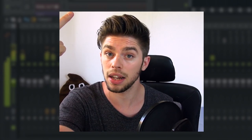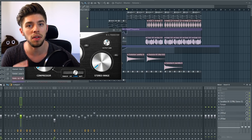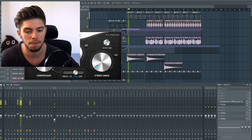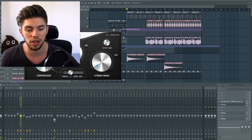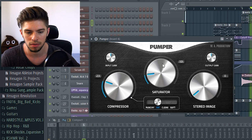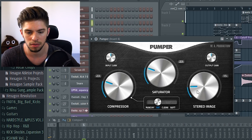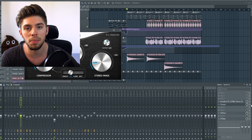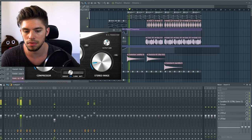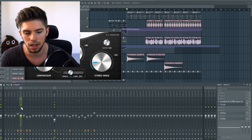I'm going to test the Pumper on four types of signals: the lead sound, drums, vocals, and the master channel. Here is the lead sound without the Pumper and with the Pumper. Now without the Pumper... and with. And now in the context of the track.